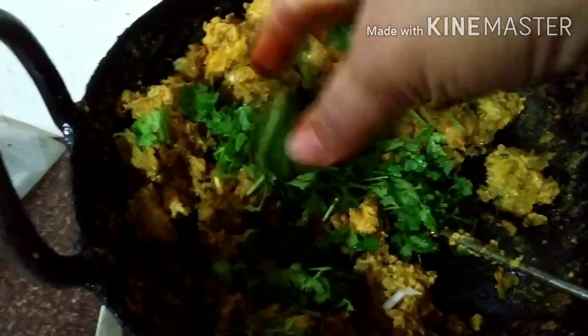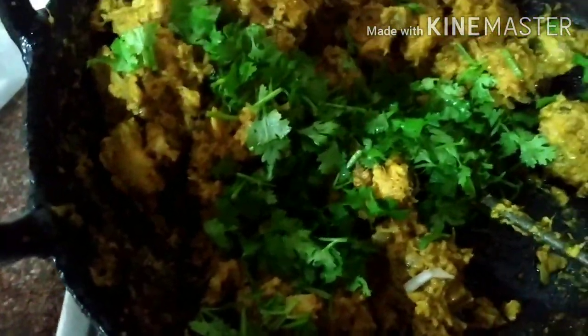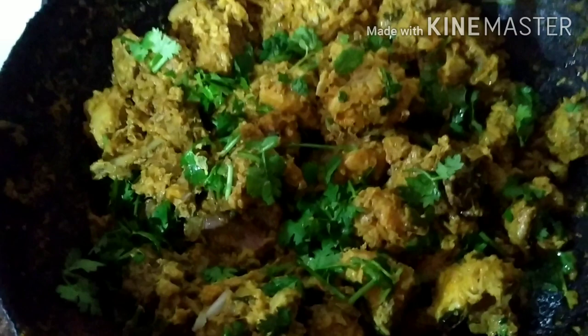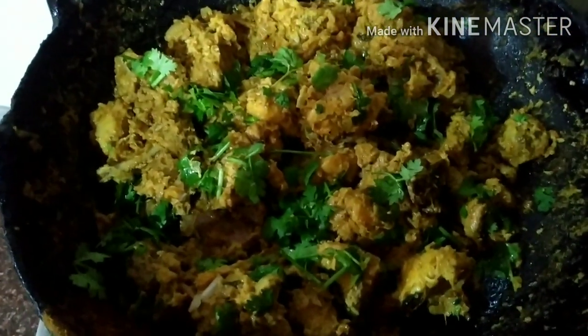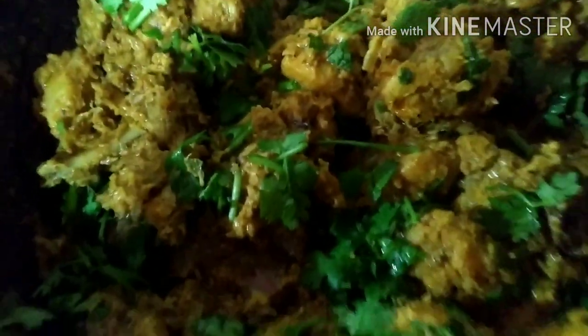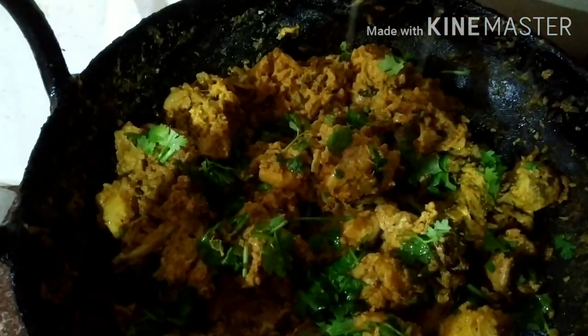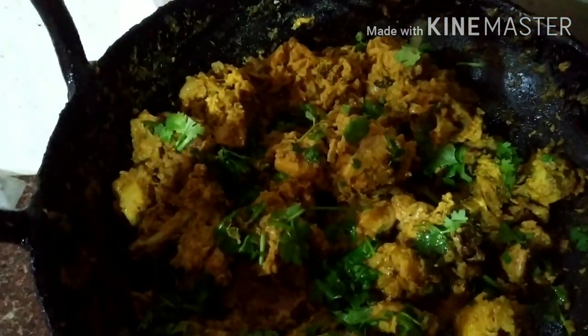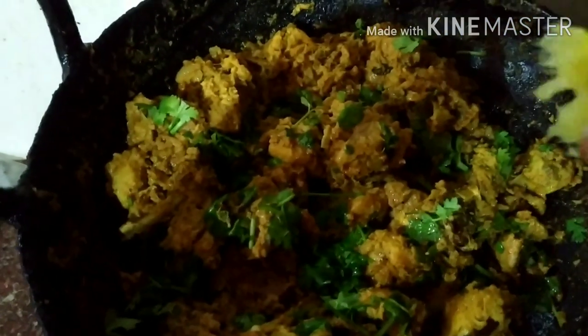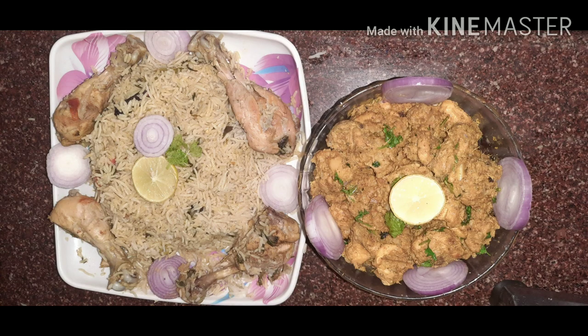Take the dish out and add half a spoon of lemon. Just avoid adding too much lemon. Don't forget to remove excess lemon. Mix with half a spoon to taste. We will make the final dish out.